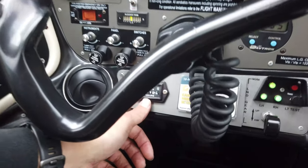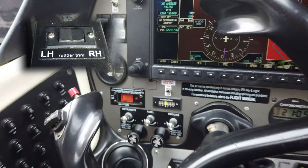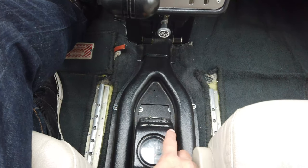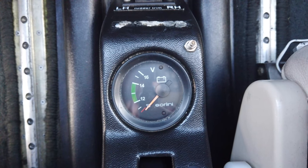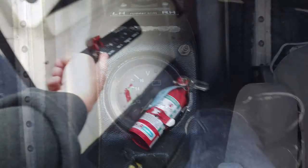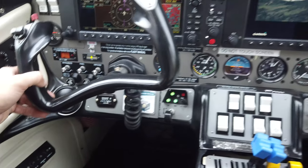We have a Hobbs meter here, and rudder trim — you can see we're basically right on center. The rudder trim is controlled by a little switch down here. This is your emergency or starting battery — a separate battery from the main battery. This little switch connects the emergency battery to the most important systems of the aircraft if you have an issue with the main battery.